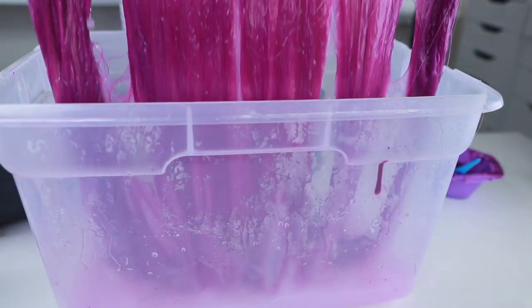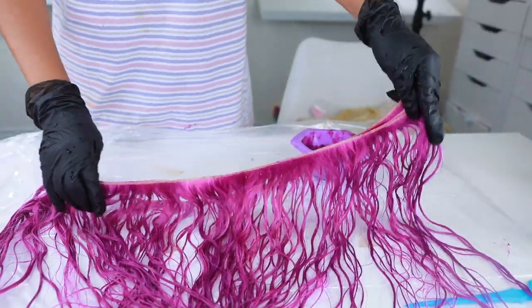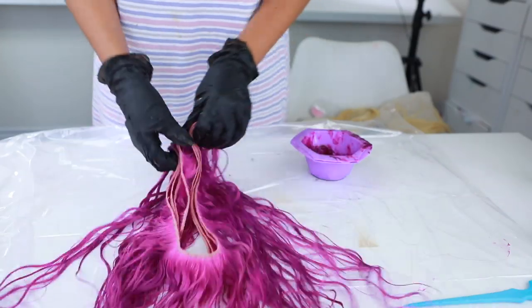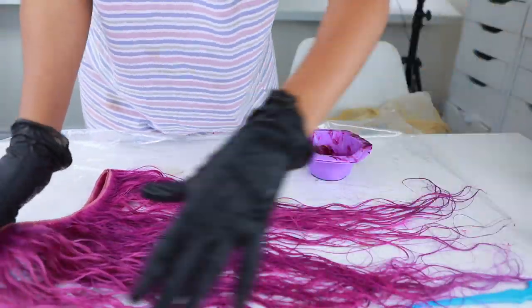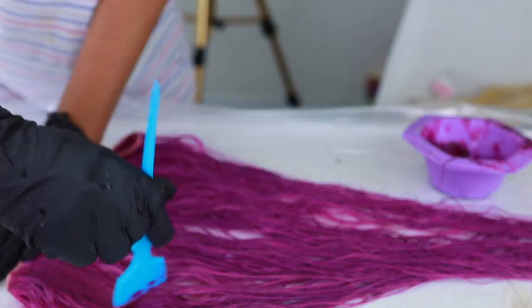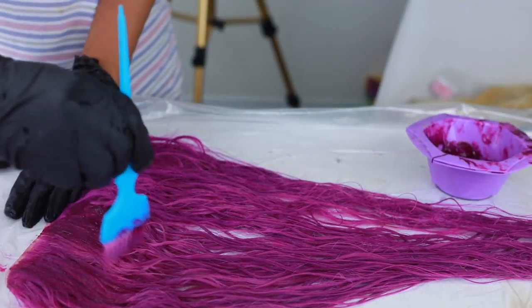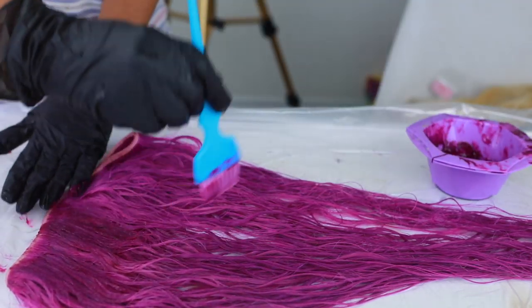Make sure you're wearing gloves when you do this or else you will ruin your nails. So this is what we have here — it's nice but it's still not as vibrant as I want it to be. I'm gonna color this the old-fashioned way by using my hand and not doing the watercolor method.